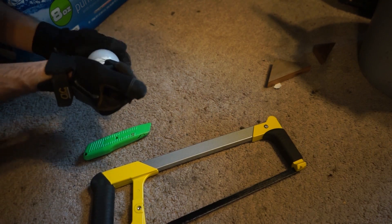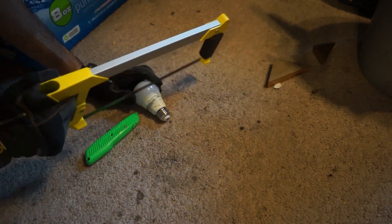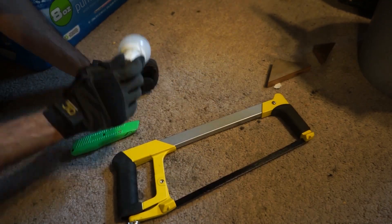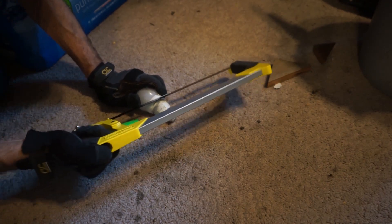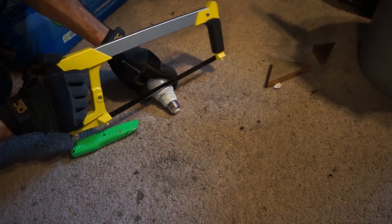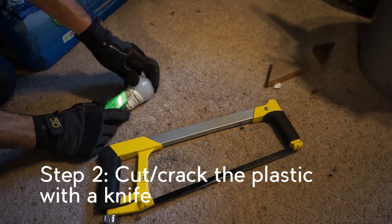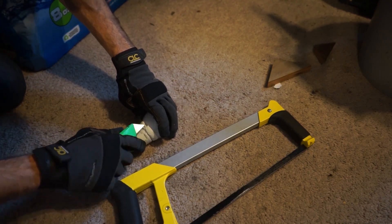That looks promising. I just repeated the process as I went around the bulb. Certain generations of this bulb you can apparently cut right through the plastic and get the diffuser out, but mine had the diffuser right up against the metal so I had to do it this way. It's a little more work, so depending on what generation of bulb you get from IKEA it may be easier to separate.